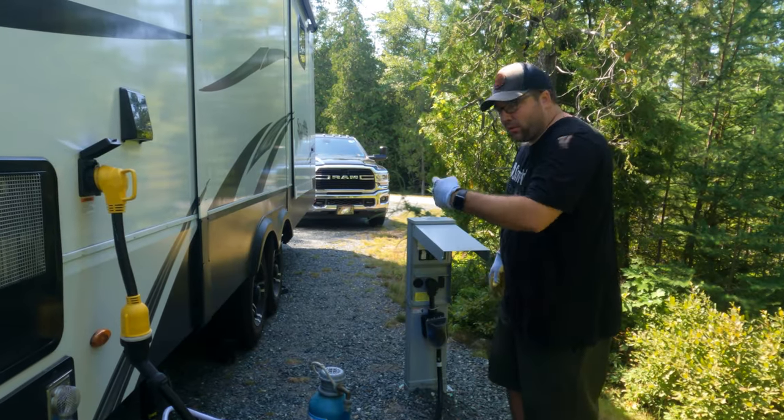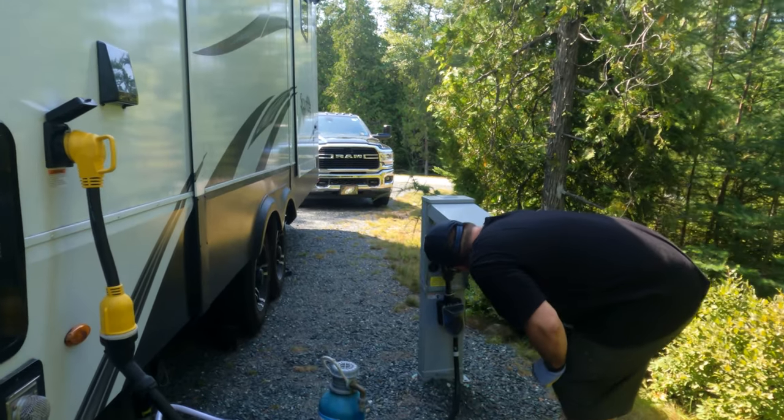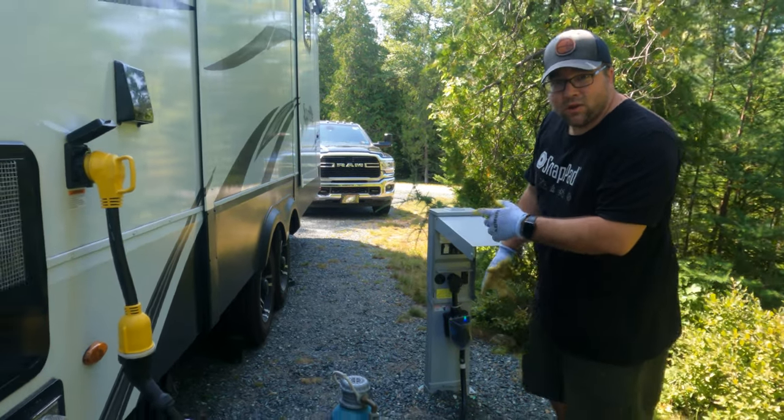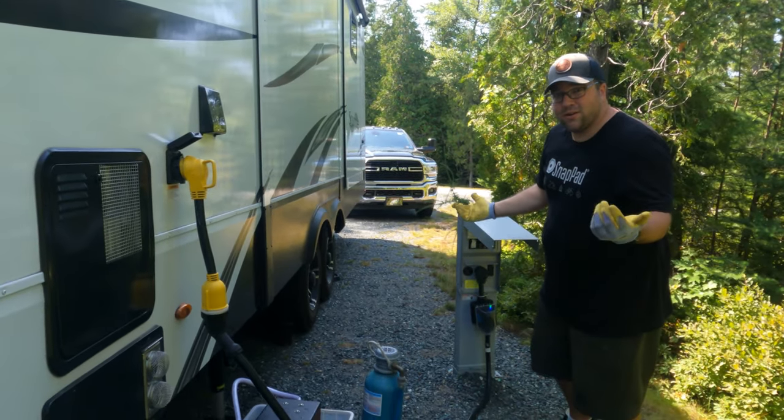Once that's hooked up, we're going to come back over here and flip the breaker on. I heard the microwave turn on - that's how I know that it's working.